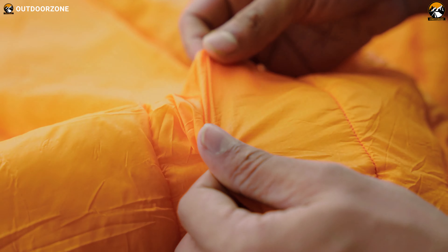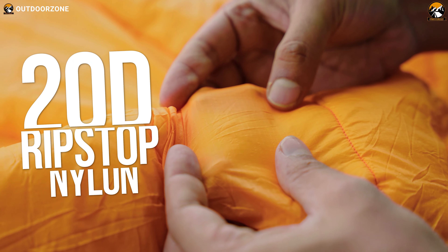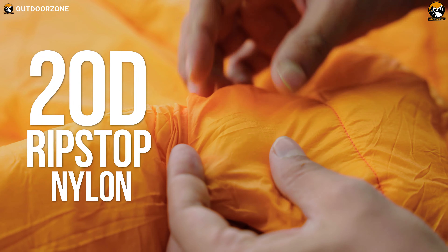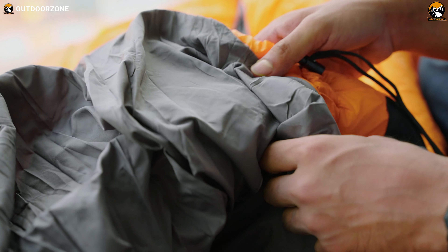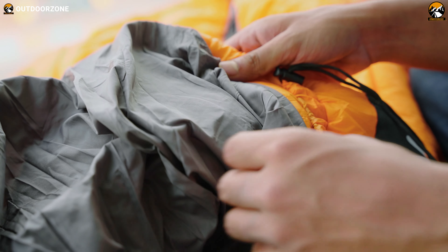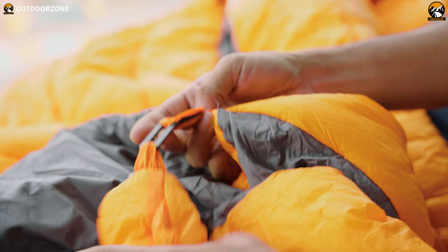Speaking of the material, the shell of both hammock underquilt and top quilt options we have tested are crafted from 20 denier ripstop nylon with a durable water-repellent coating. As a result, they become incredibly comfy, water-resistant, and ideal to be used in almost all weather conditions for a prolonged period. We like the camping gear because they contain soft 300T polyester pongee lining and silk floss filling, making them cozy and appropriate for winter use.